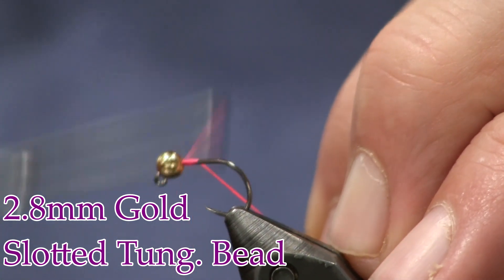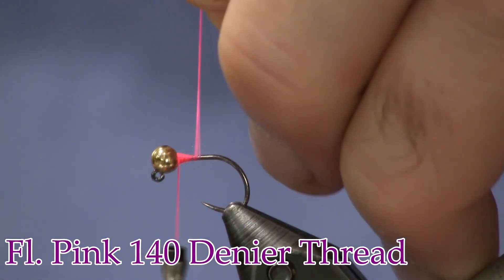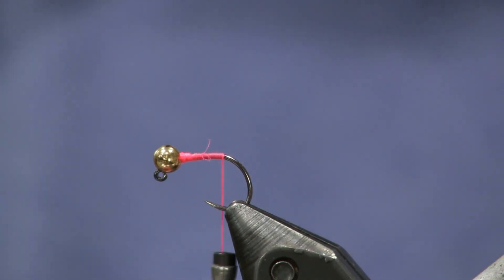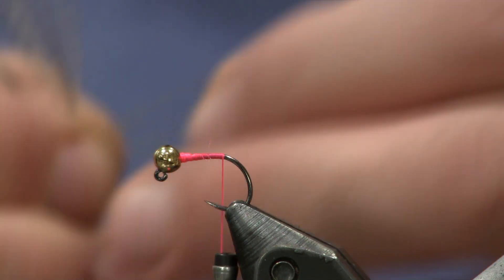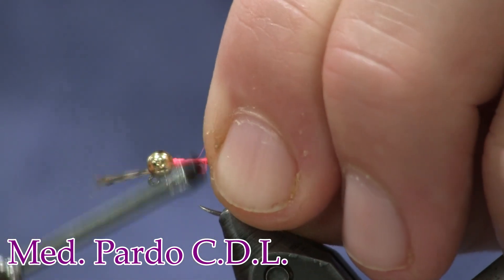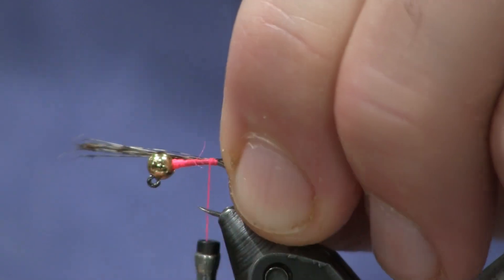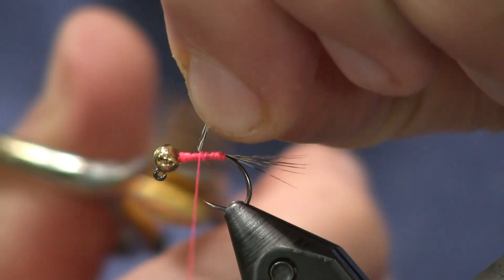The next thing I'm going to do is put on some fluorescent pink thread and start that right in there behind the bead, put it into place so it doesn't move. Now I'm going to bring my thread back to the bend, keeping my wraps to a minimum — that is one of the keys to any quill body fly. Next I'm going to tie on my tail, which is some Coq de Leon, about eight or so fibers. I'll put two or three wraps, hold it in place, adjust it to where I want it, then wrap it forward.